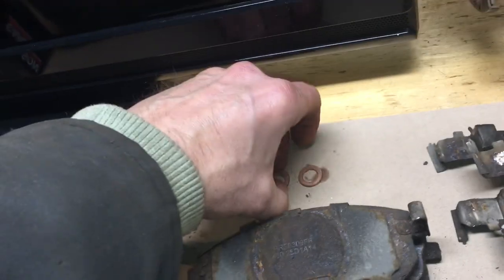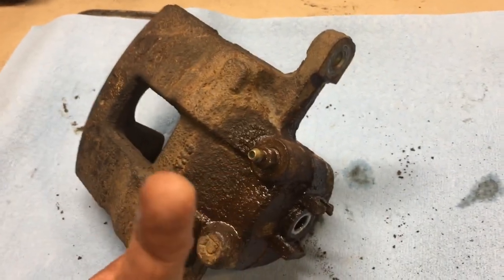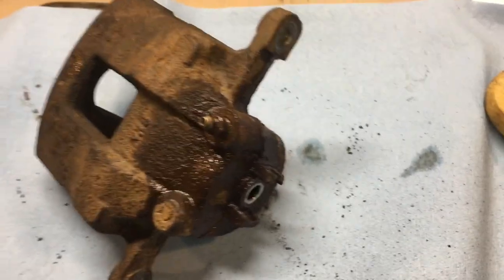It looks like the seals do in fact fit my banjo bolt, so nice — so far so good. I don't want to get ahead of myself though. First things first: if I can't get this bleeder off without shearing it, it's a non-starter.